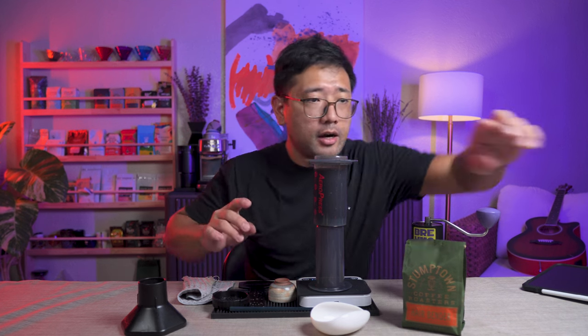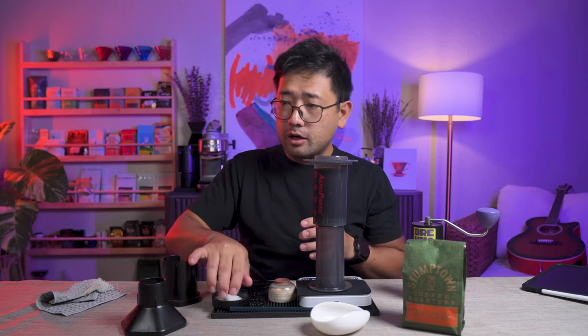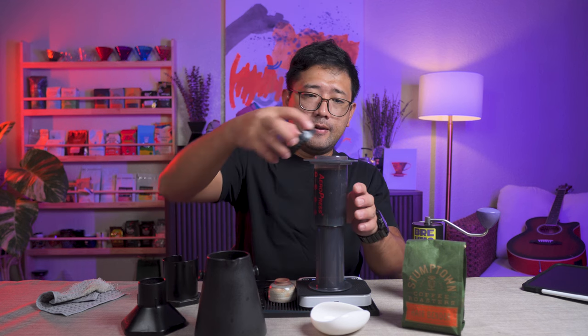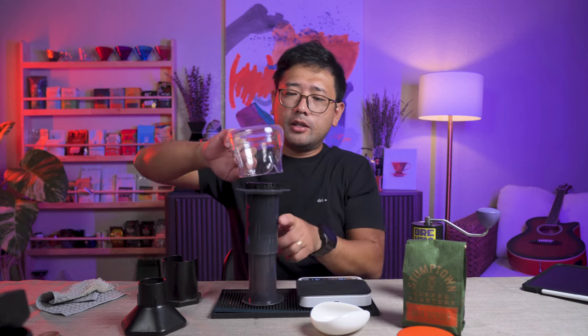And then we're gonna start stirring. Let's get our paper filter. While that is steeping, we're gonna prepare our paper filter, because we are supposed to invert it at 130 seconds. At 130, we flip.